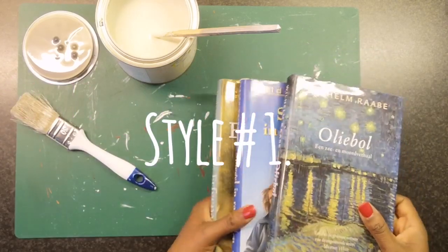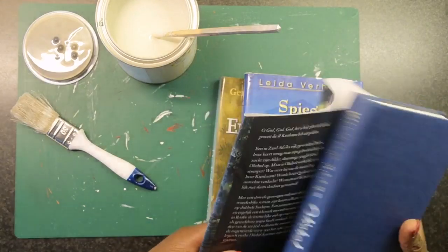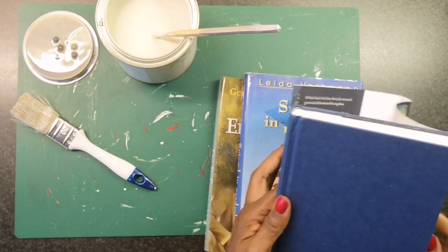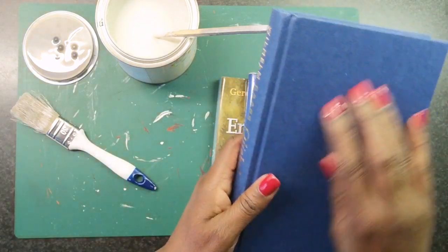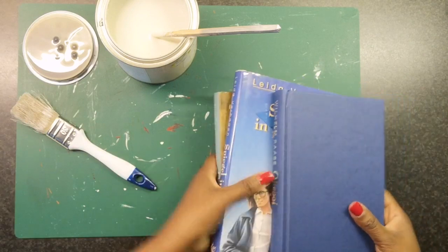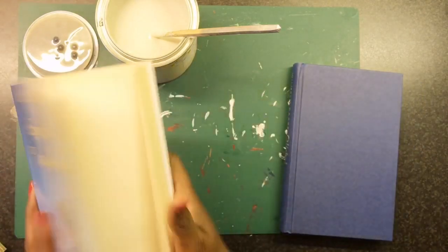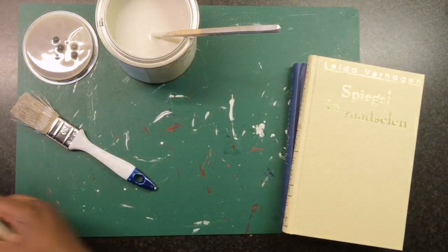For the first style I'm going to be using 3 hardcover books. I'm going to remove the paper cover and that leaves me with just the hardcover. As you can see it's very smooth and it has some gold letters on the side, or the title of the book. And this one is like this beige color.